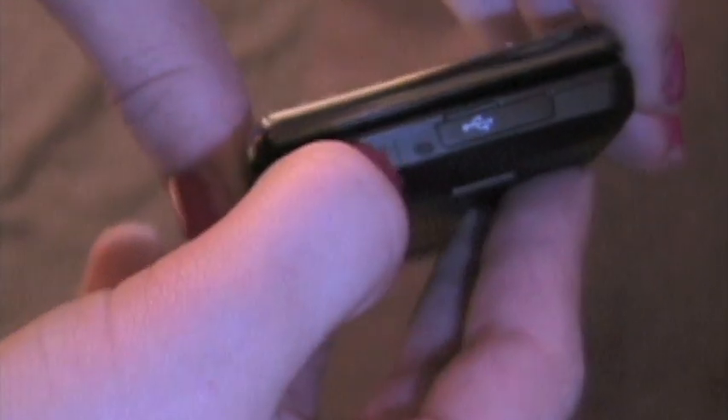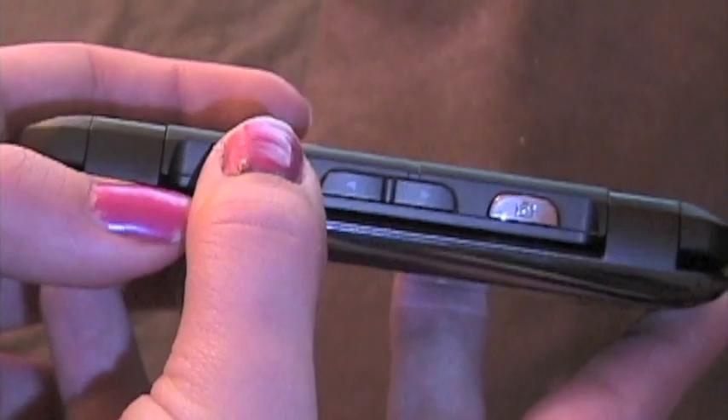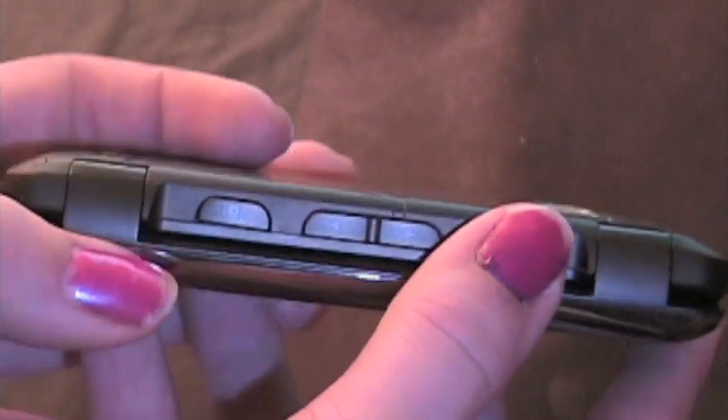Over to the bottom of the phone we have our standard LG charging unit and our microphone. Then on the side here we have our volume rocker switch, our lock and unlock to control the touch screen, and our camera which also doubles as video capture if you hold it down.